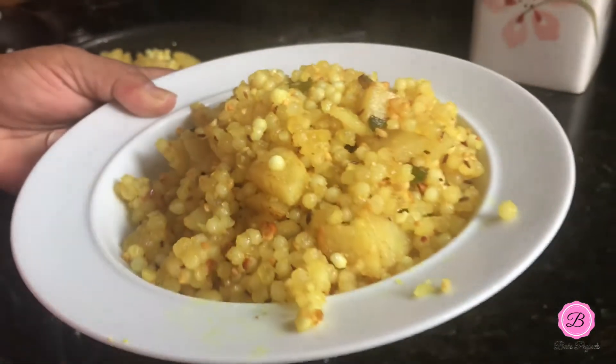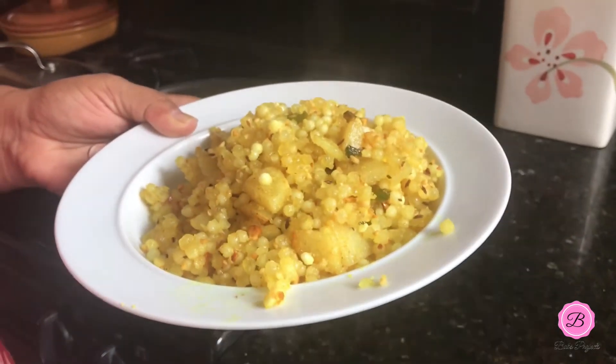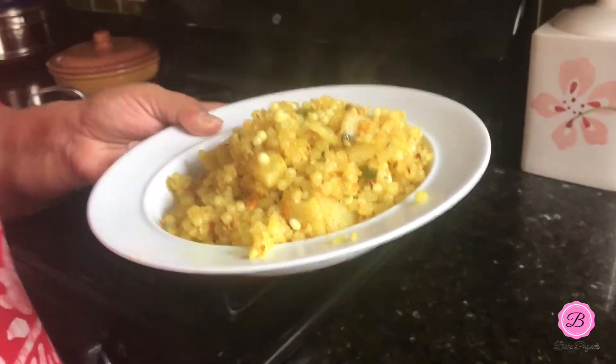Here it is — the perfect khichdi, non-sticky yet translucent. If you like this recipe, comment below, like, or subscribe to my channel. Let me know what you think of this recipe, and if you've tried it, let me know how it turns out.